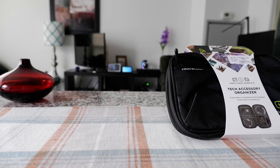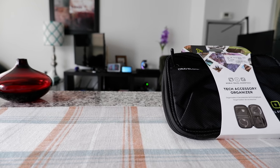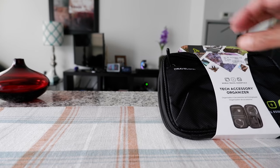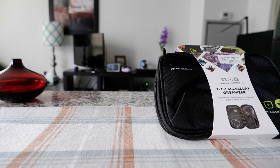Hello everyone, this is Amit Dan of amitdan.com. Today I'll have another episode of a travel accessory video and I'll be looking at a travel on tech accessory organizer which I have right here. If this is your first time or repeat visit, thank you for your support.